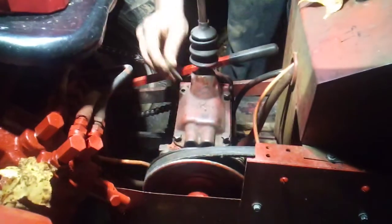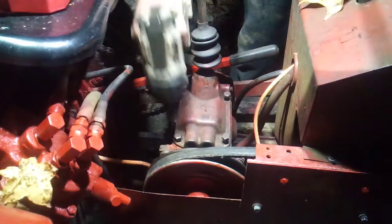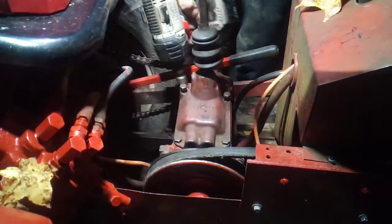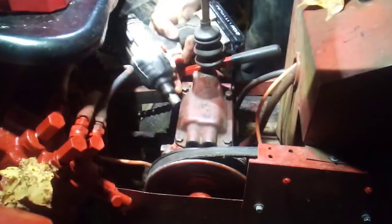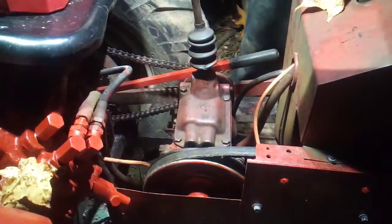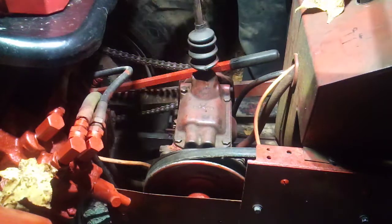If your fluid looks like mine, or anything that doesn't look like fresh gear fluid, you're going to want to change it. Add fresh gear grease — it's actually supposed to be grease in here, which I didn't know until much later. The way I got it was with gear oil — I think 80-90 weight — but either way it works for my liking.